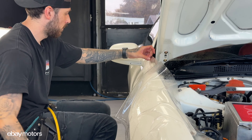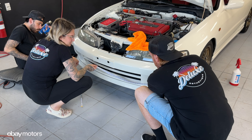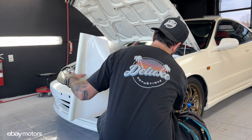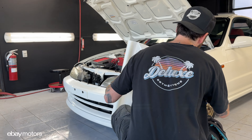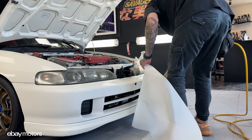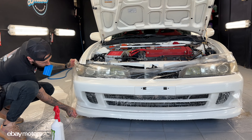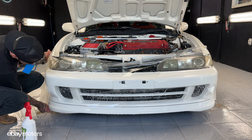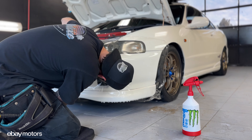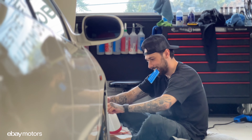Hi everyone, my name is Dom. Welcome to Car Gem presented by eBay Motors.